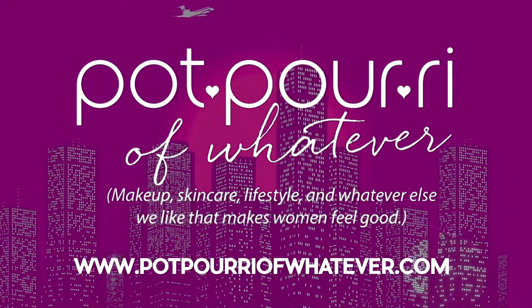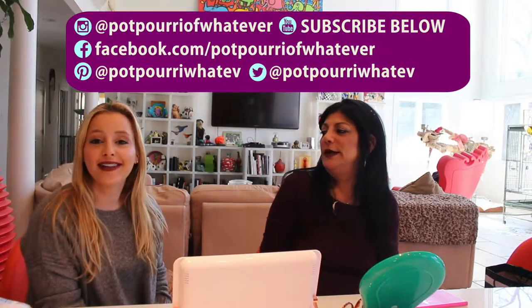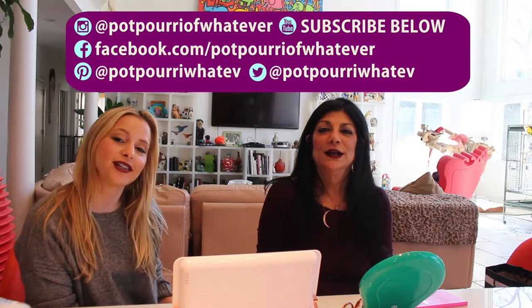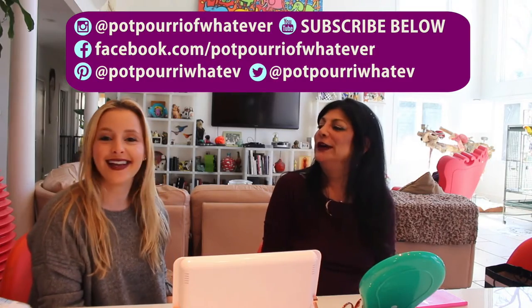Sometimes you really do get what you pay for, but it doesn't have to be the most expensive. When you get a Tom Ford product, you're getting a quality product. Don't forget to follow us on Instagram, YouTube, Facebook, and Pinterest, and there's a link below in the description to purchase any of the products we talked about today. Thanks, bye!